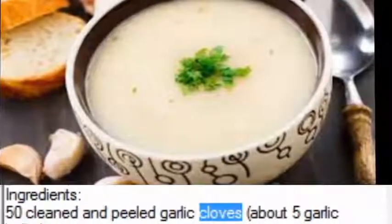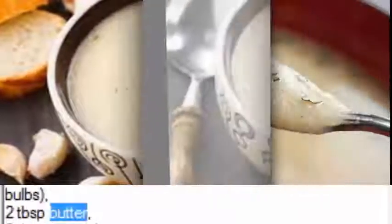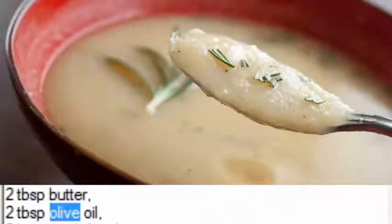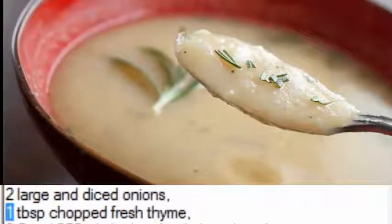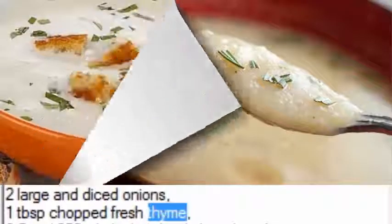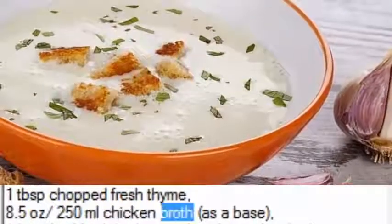Ingredients: 50 cleaned and peeled garlic cloves, about 5 garlic bulbs; 2 tablespoons butter; 2 tablespoons olive oil; 2 large diced onions; 1 tablespoon chopped fresh thyme; 8.5 ounces (250 ml) chicken broth as a base.